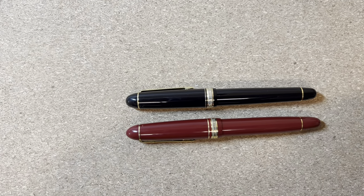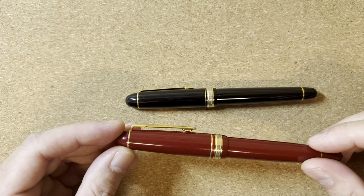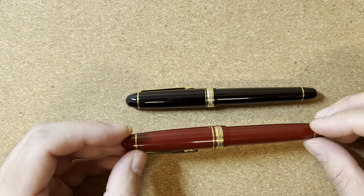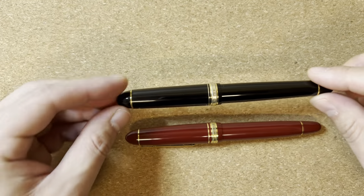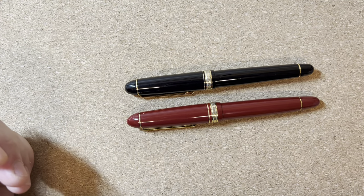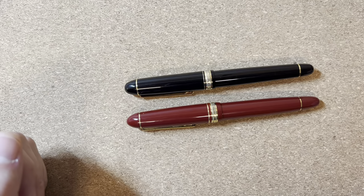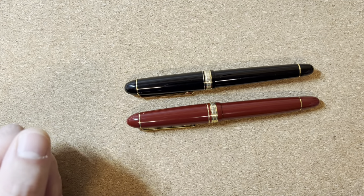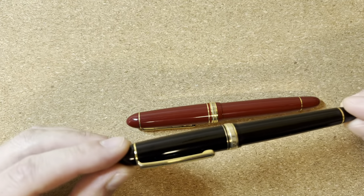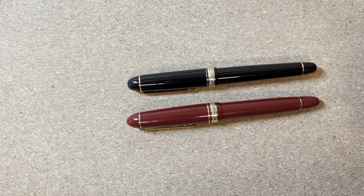Today I wanted to talk about the Platinum President. This is one of the more premium pens from Platinum, not one that's very commonly seen, and it's certainly less common than the 3776. I looked at prices this morning and it seems to be around an $80 to $100 premium over the 3776, and I wanted to talk about what the pen is like and whether I think it's worth that price difference.